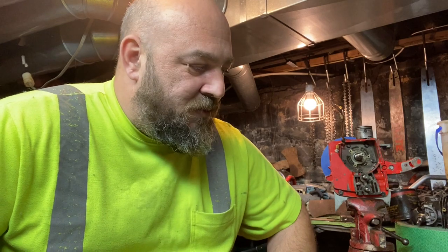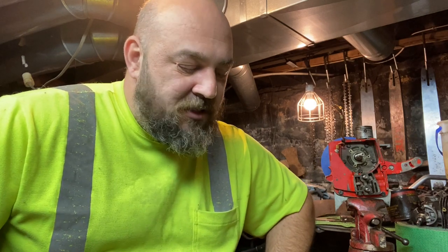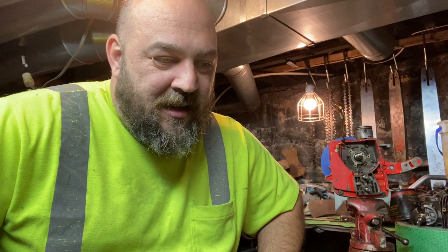Welcome to the chainsaw porting class series. If this is your first video, go to the description — there will be a playlist so you can watch the whole series from start to finish. We are learning how to port a chainsaw, and we're going to be specific: we're going to port our old Homelite Super XL Auto chainsaw, just to make a good firewood saw a little better. It's a cheap saw that anybody can get and it's a good one to do your first grinding on.